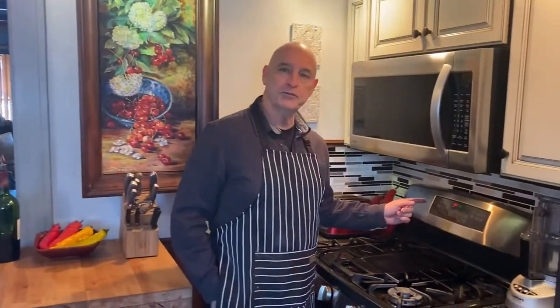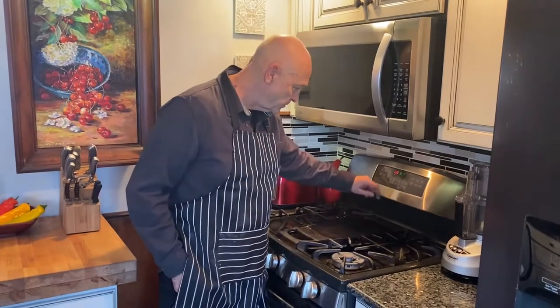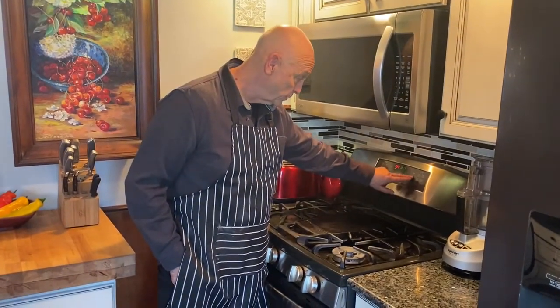I have the oven on around 222. I like having a warm oven — the dough is going to rise a little bit quicker that way, but we have to cancel it. Once we get to 222 or 200, we turn the oven off.